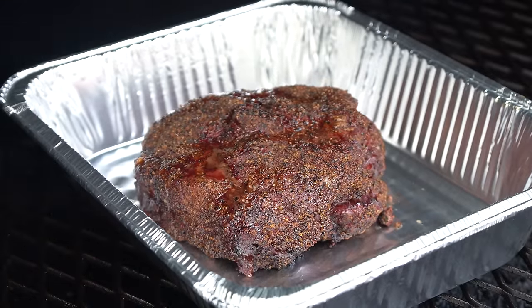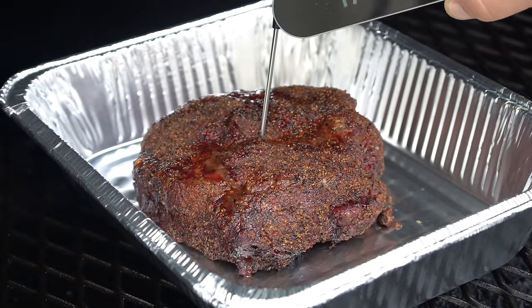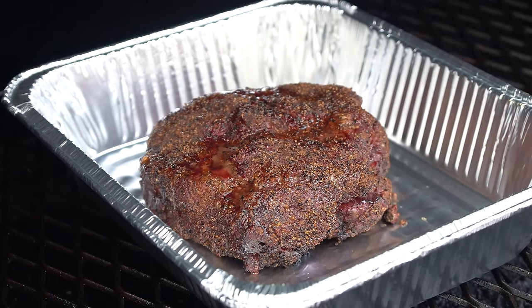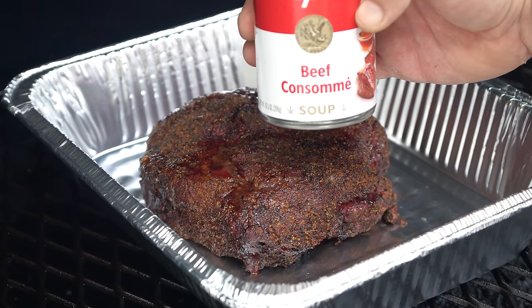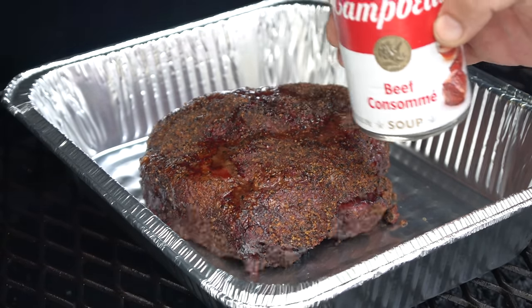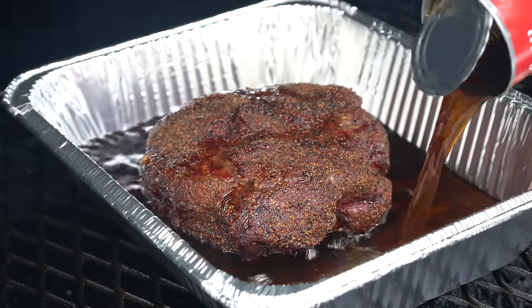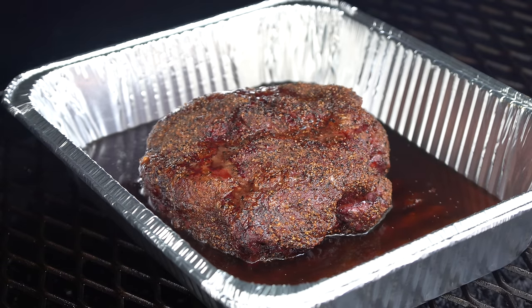It's been about four hours and we're sitting at about 175 degrees dead center in the chuck roast. It's looking good — it's barked up and nothing's coming off. At this point we're going to get it wrapped up. I've put it in a foil pan and I'm going to throw in one can of Campbell's beef consommé, which is going to add a really nice beefy element. When we slice this up we can soak the slices in there to help keep some moisture in.